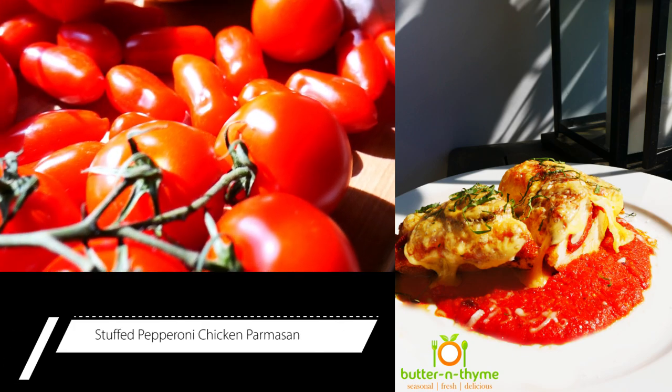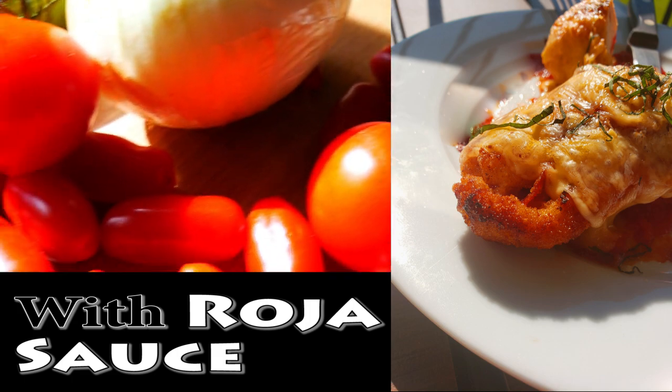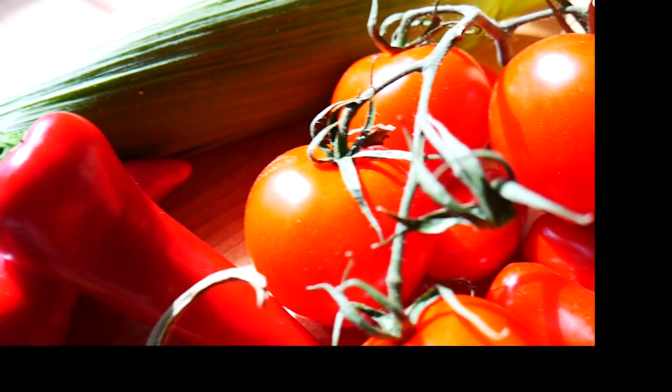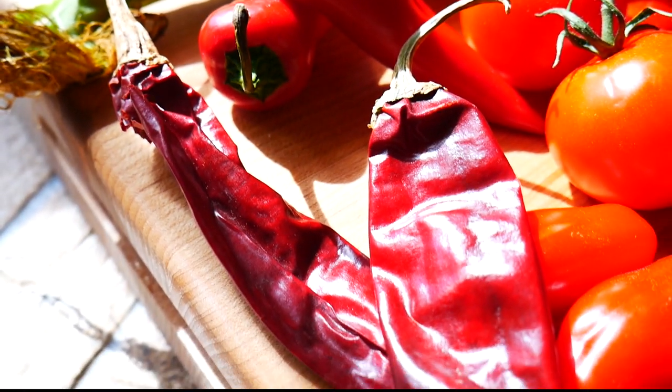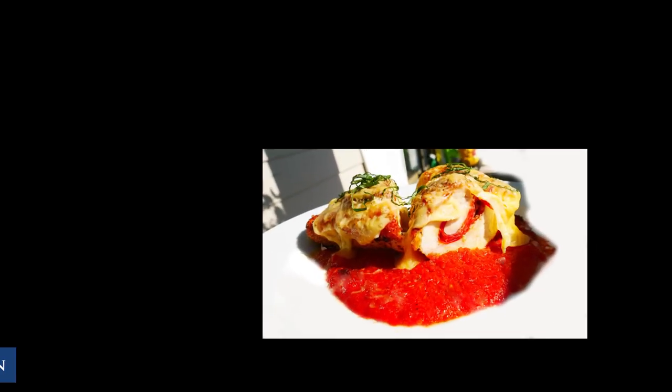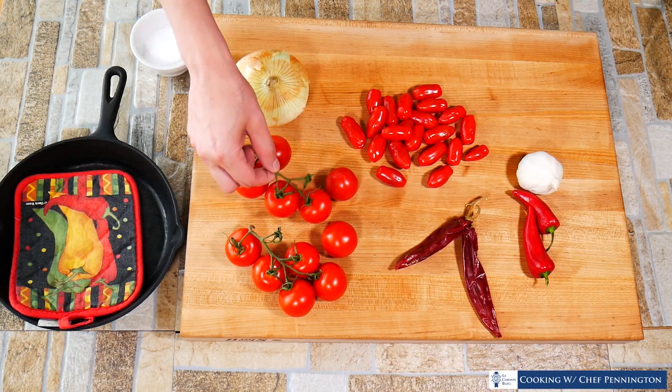Chef Pennington here, and today we are going to do something fantastic. We are going to make chicken parmesan, but we are going to add some amazing flavors to it and make it into a whole new dish. We are going to make a wonderful roja sauce, which is a South American salsa that we have turned into a sauce with more flavor than any tomato sauce we have ever used with chicken parmesan before.